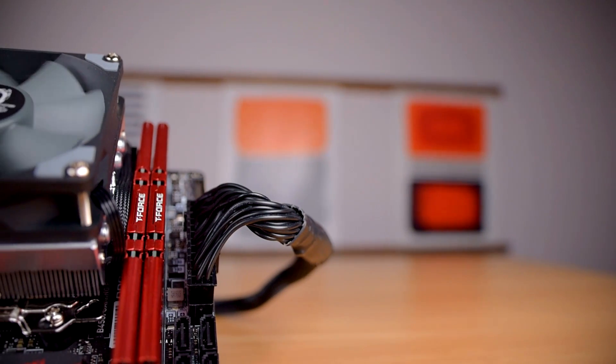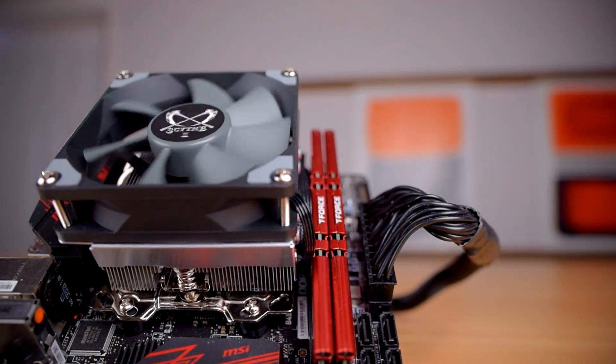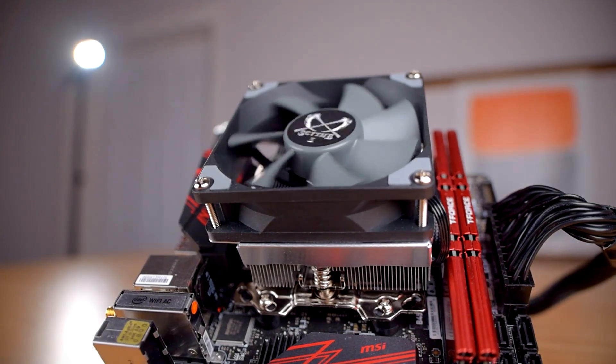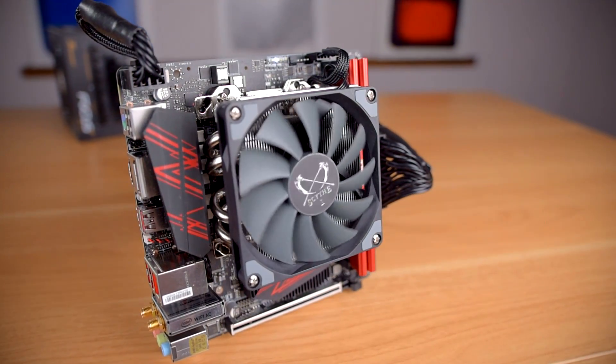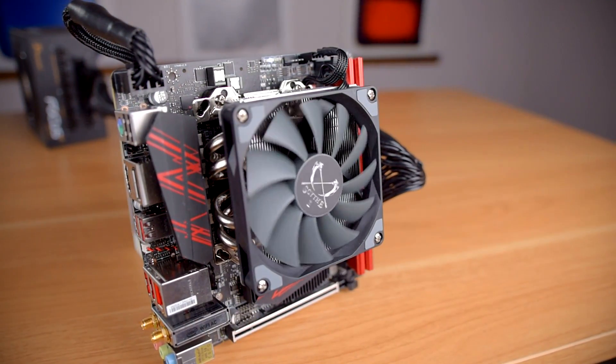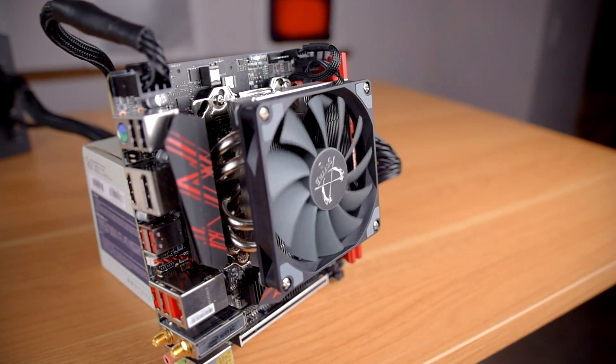Second, is the 25mm fan worth the extra $12 or so? For such a small increase in cost, I would say as long as the added height won't cause problems in your case, the 25mm fan is definitely worth opting for to get the best possible performance out of your Shuriken II. Like all low-profile coolers going into low-profile builds, you need to be sure the dimensions will fit in your case. The Shuriken II is very short and will fit in the vast majority of small cases, but some super small form factor Mini ITX cases may be too small even for this cooler, so always check the cooler dimensions against what your case will allow.